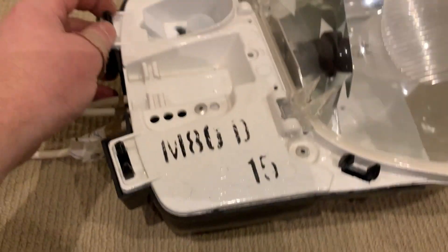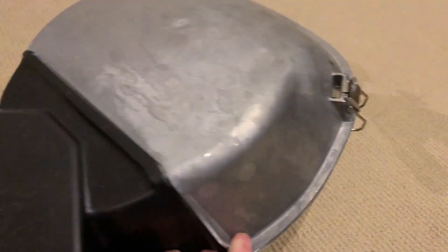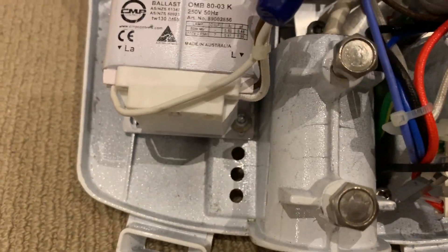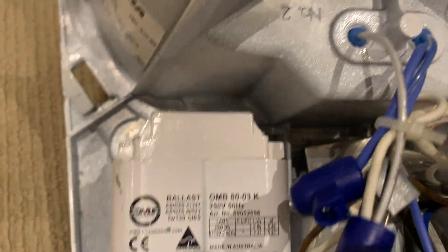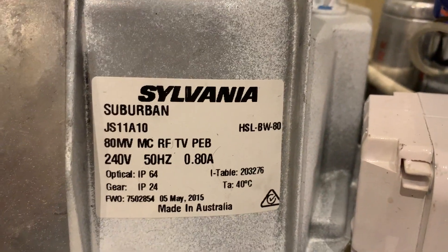Now to get into the gear compartment, you put in these spring clips like this, then you turn it over and open it. Here's the inside: there's the photocell socket, there's a power factor correcting capacitor, there's the terminal block, there's the spot where the streetlight arm would go in, and here's the ballast. This is a CMP Controls OMB80-03 — it's actually a Trionic ATCO OMB80 that's just been rebadged to CMP Controls.